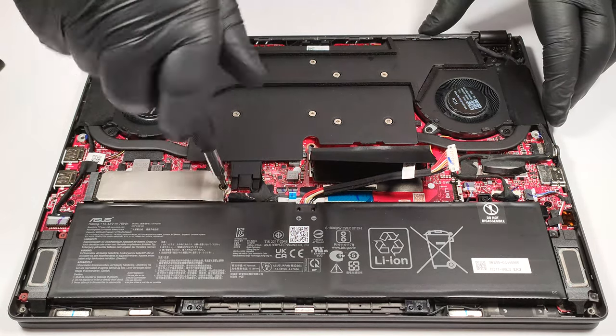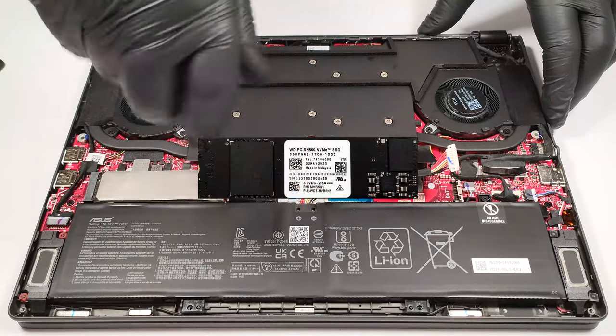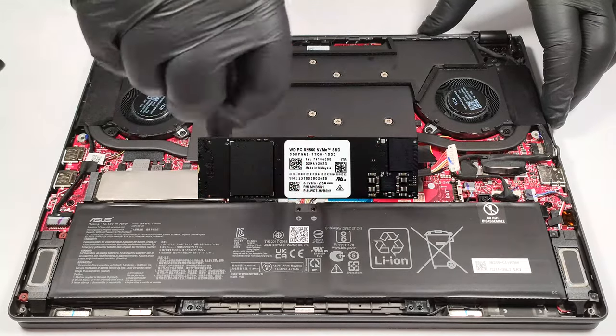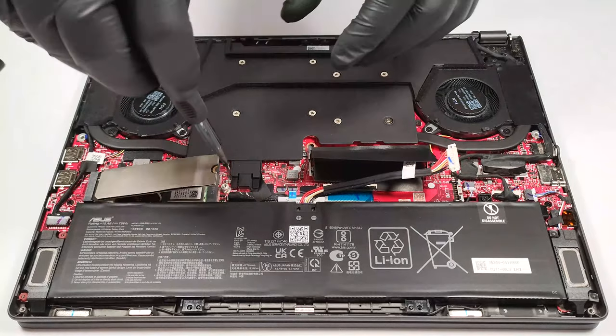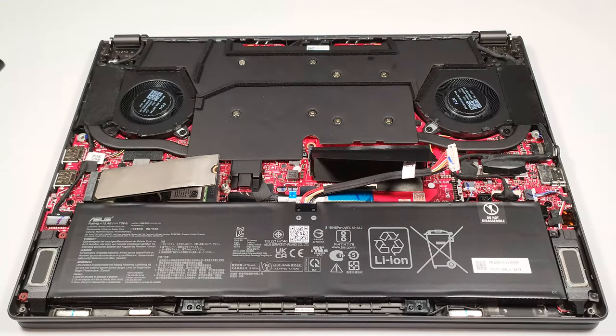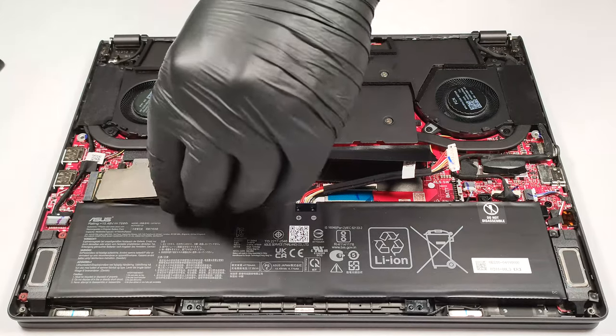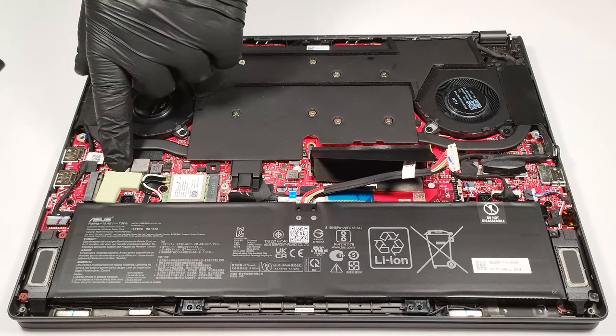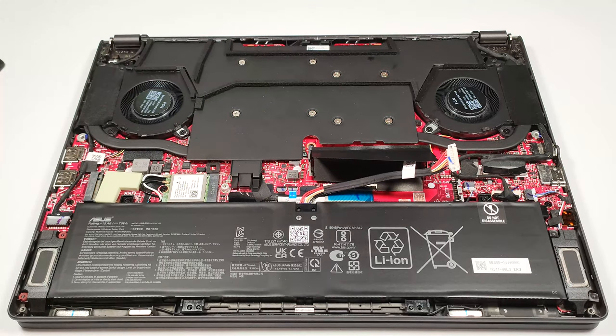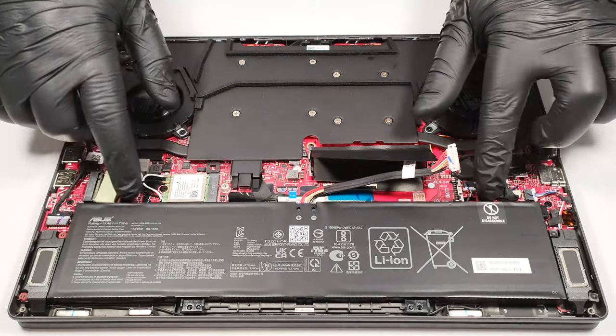There is just one M.2 slot for 2280 Gen4 SSDs. There is a cooling pad beneath the NVMe. Now we can safely undo the two screws.